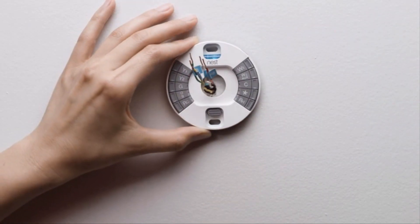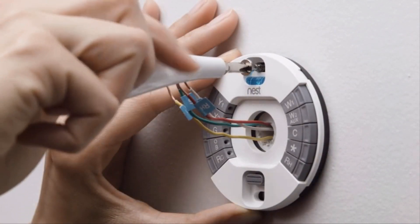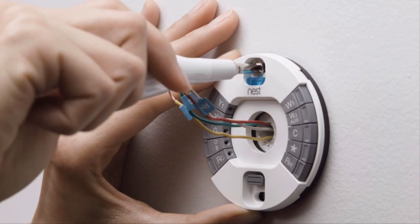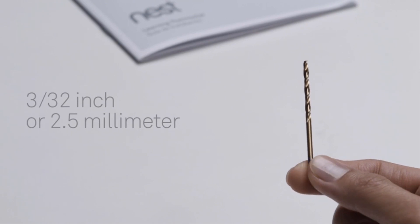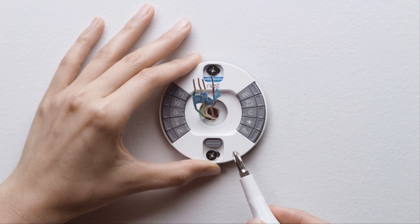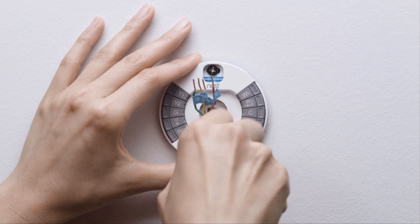Gently pull the wires through the thermostat base and put one screw in the top hole. The Nest screws are self-tapping and will go into drywall and other soft materials without drilling. For harder materials like wood, pre-drill a hole with a 3/32nd or 2.5 mm drill bit. Use the built-in level to make sure the Nest base is straight, then snug down both the top and bottom screws.